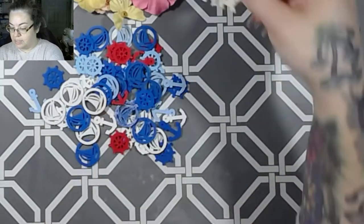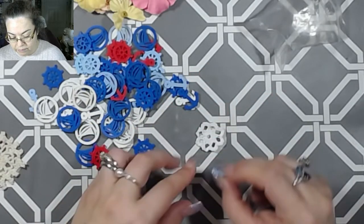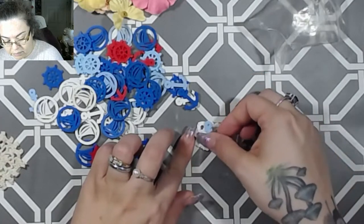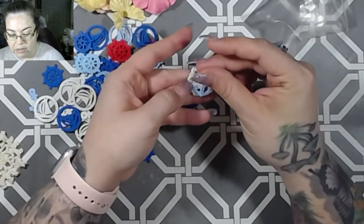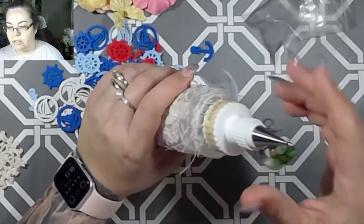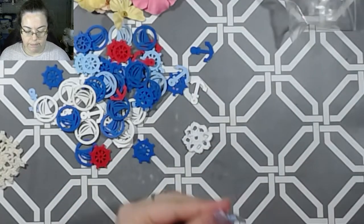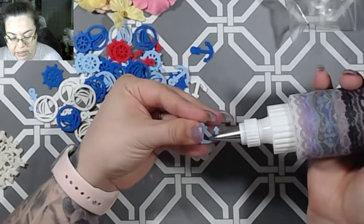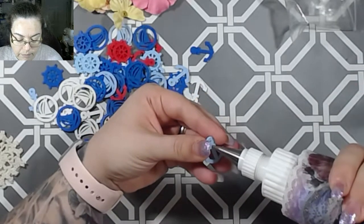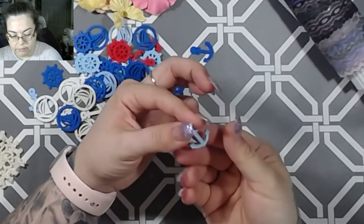So I'm going to start grabbing little tiny doilies here and see what fits. Something just as simple as that can be used on many, many different things. I'm going to go ahead and use that, and I think I'm going to use the PVA glue. PVA glue is really awesome for different textures — wood, plastic, fabric, cotton doilies — yeah, that stuff.